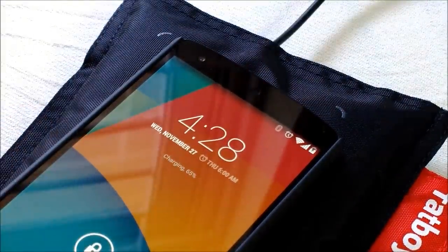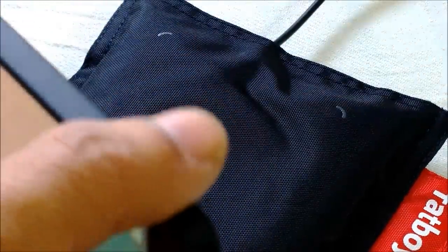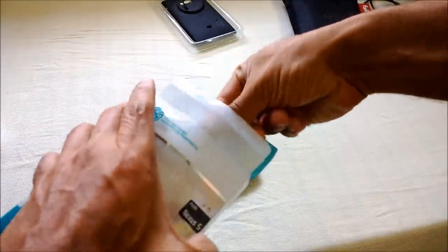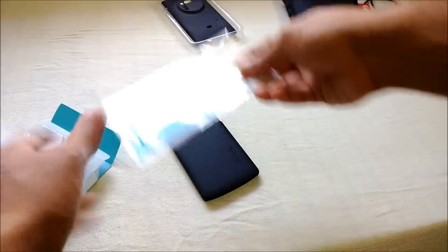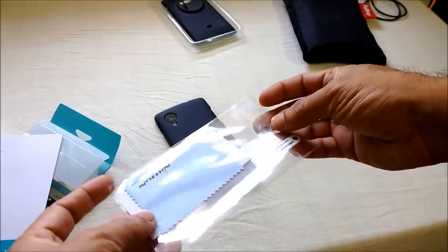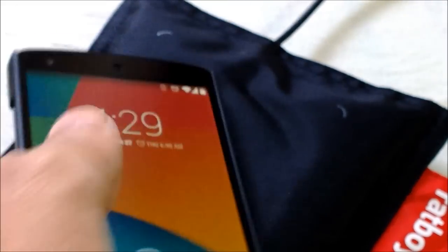It's a great case. It's quite expensive at a little less than a thousand rupees, but it's really worth it. When you buy a Nilkin case you also get a screen protector and a lint-free cloth along with it. Thanks for watching the video — stay tuned for more videos. Goodbye.